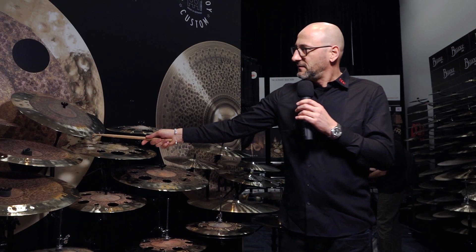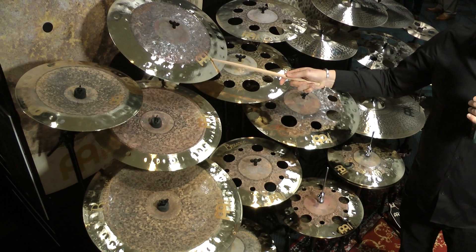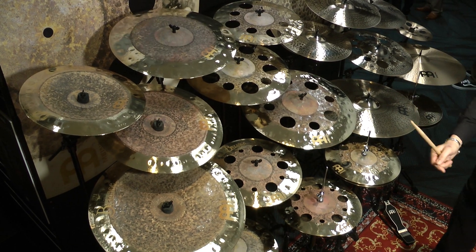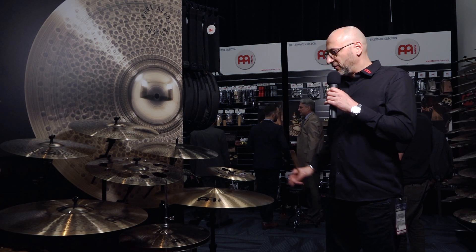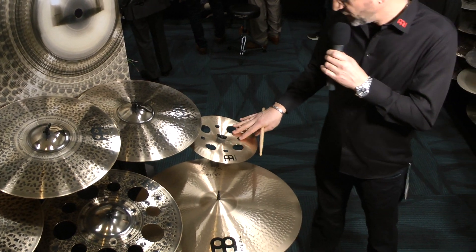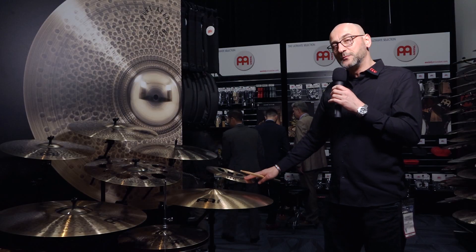Last but not least, we have a 19-inch crash in the Dual range as an additional size and sound option. One more thing to mention are two new models in our Pure Alloy range.